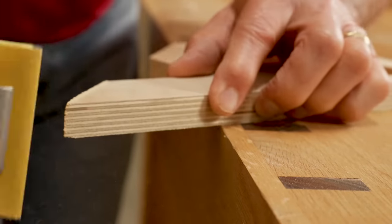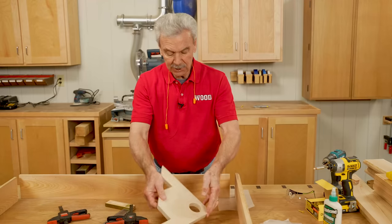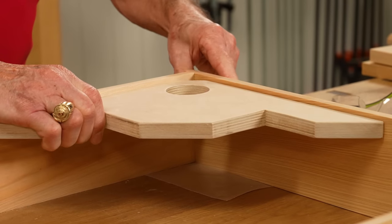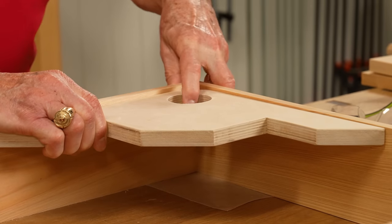A little light sanding on all exposed edges will provide a really nice, good feel for your new jig. This is my completed squaring brace. The way I'm going to use it is, I'll get those corners lined up the way I want them, like so.